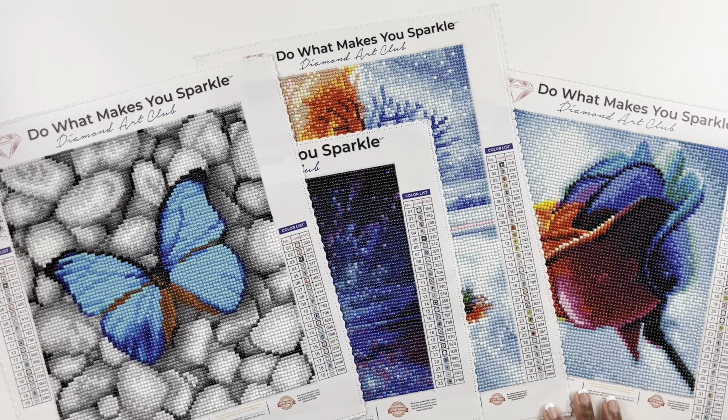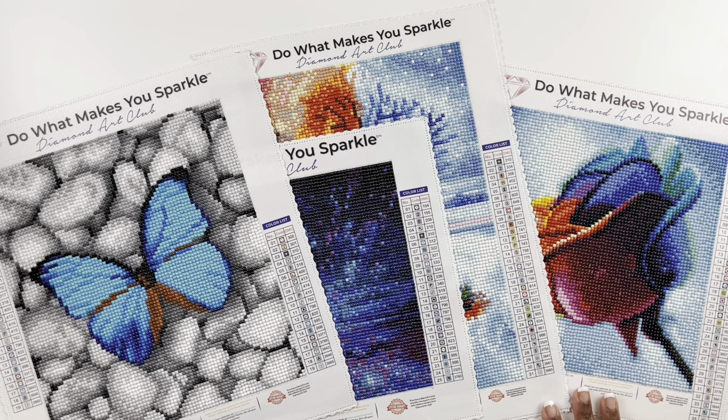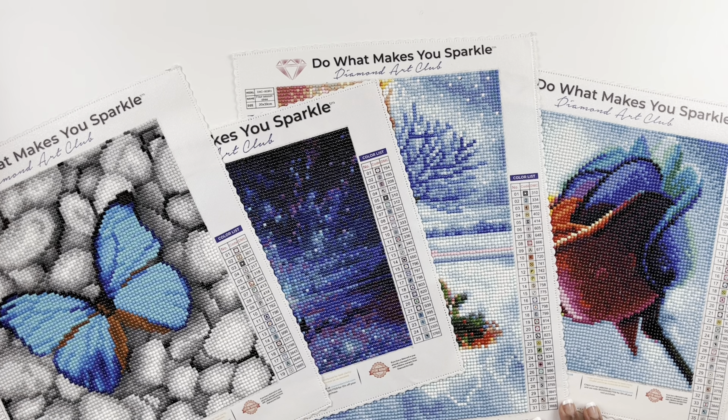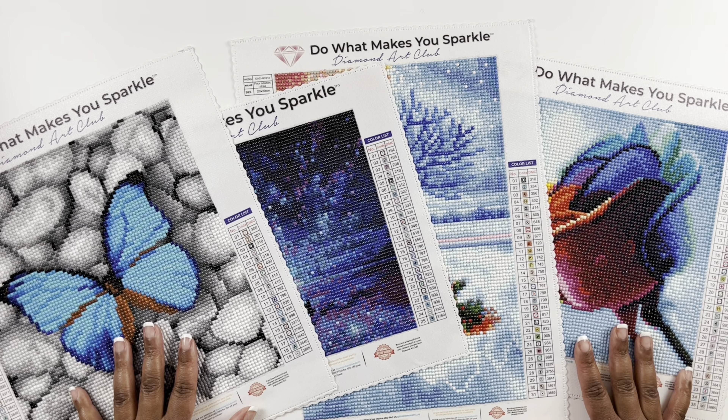Now we are moving on to Diamond Art Club — I completed 35 diamond paintings from Diamond Art Club before I started my YouTube journey. But before I get into that portion, I wanted to say thank you again for joining me on my first year on YouTube. I really really appreciate all of the support.